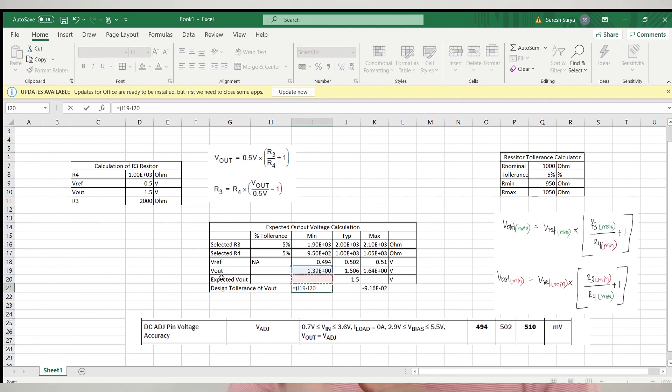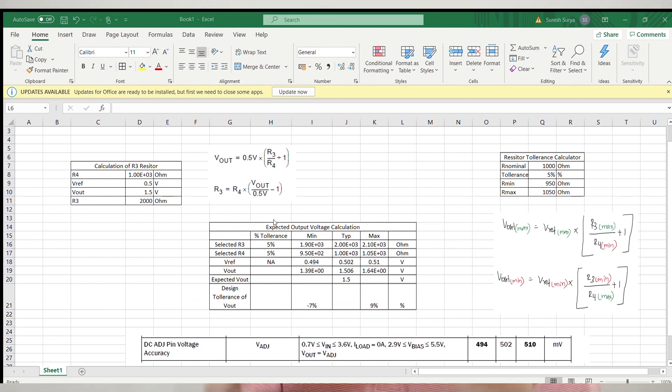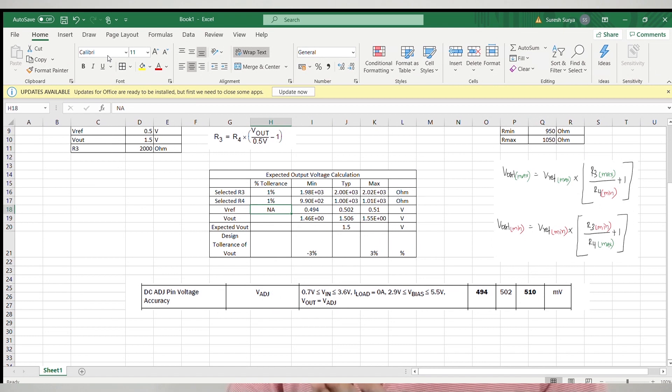If you feel this tolerance is not acceptable for your design — especially when powering critical circuits like memory, processor, or microcontroller interfaces — the area to focus on is choosing feedback resistors with very low tolerance. We cannot modify the tolerance of the internal voltage reference. When using 1% tolerance resistors for R3 and R4, the output voltage range becomes 1.46V to 1.55V, which is a less than ±3% variation. This is how you can design a voltage regulator for a particular output voltage tolerance.